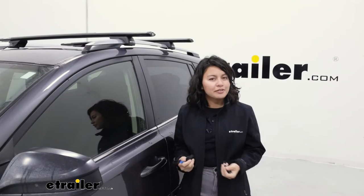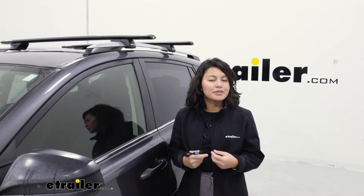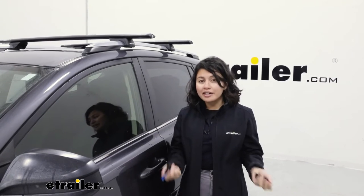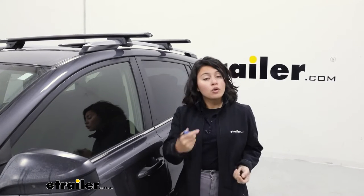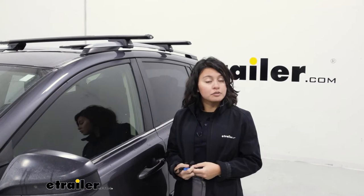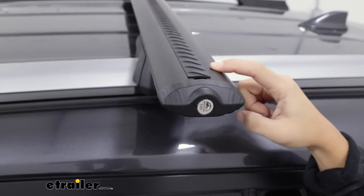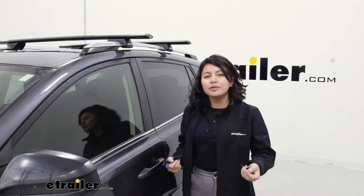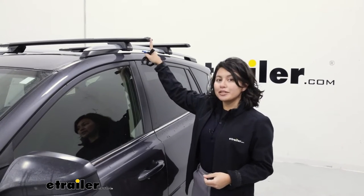So you might be here for different reasons. Maybe you've seen one of my many roof rack installation videos where I install a roof rack on your car and I recommend, hey, if you want, you could upgrade to locking end caps. Or maybe you already have a Rhino Rack roof rack and you're using a T-Track spot a little bit more often than usual and you want to make sure that you keep that secured. Well, here are the locking end caps to upgrade your system.